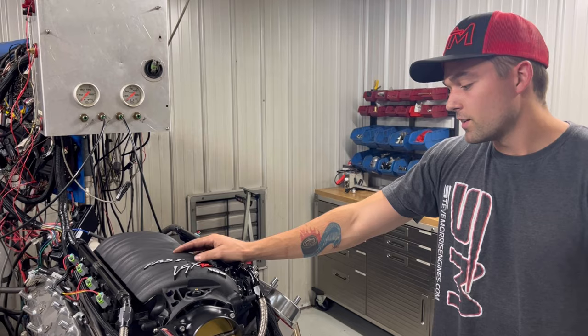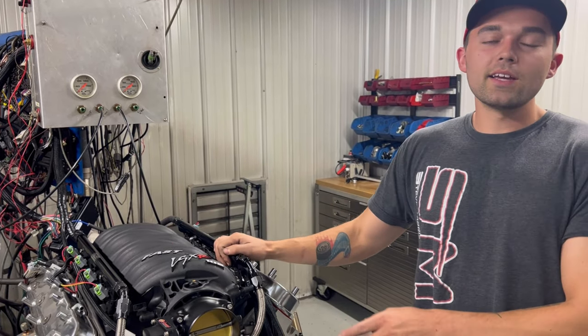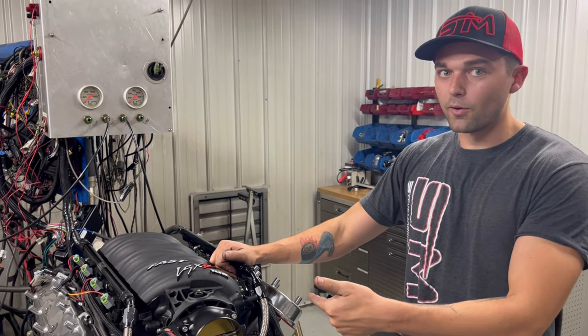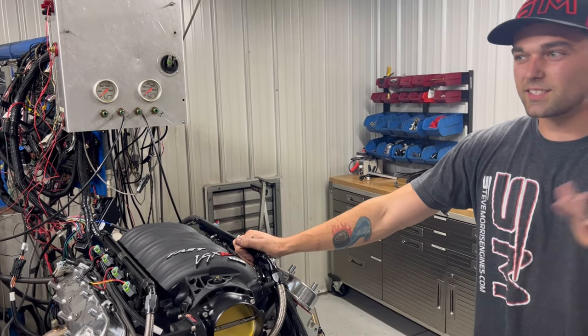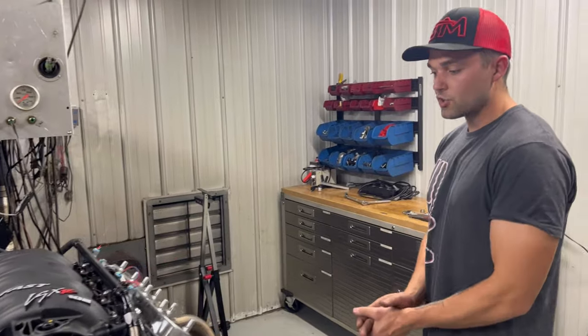We're actually just tuning this — we don't normally do this kind of thing. But Ed had us dyno and tune his turbo motor previously, which is a really similar setup but with a single 76 or something like that, with a hydraulic roller.